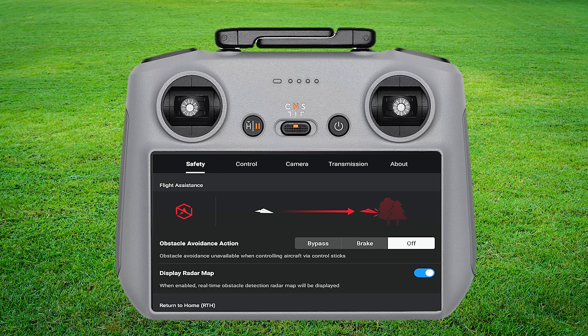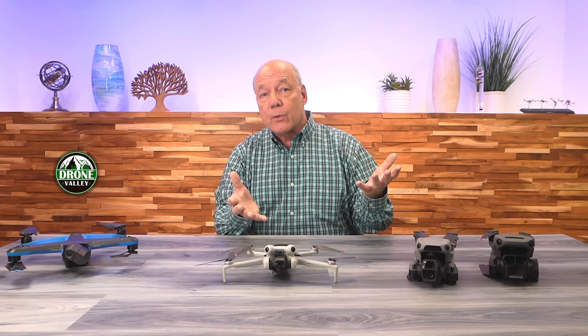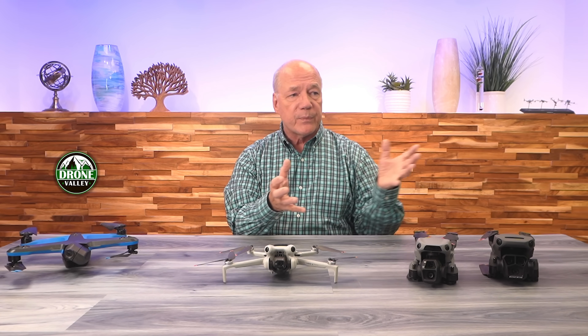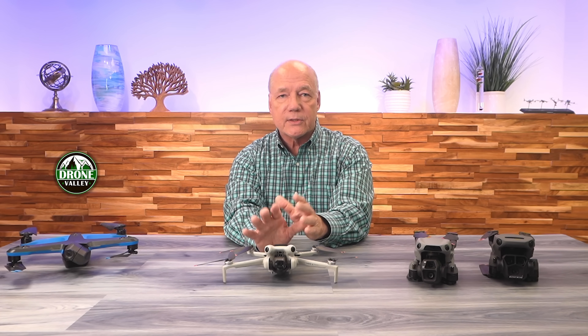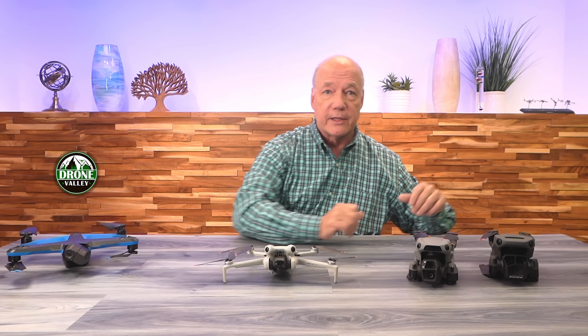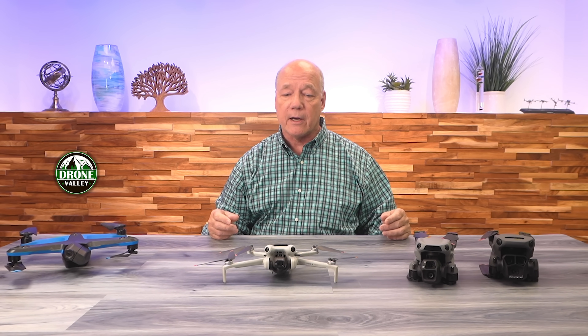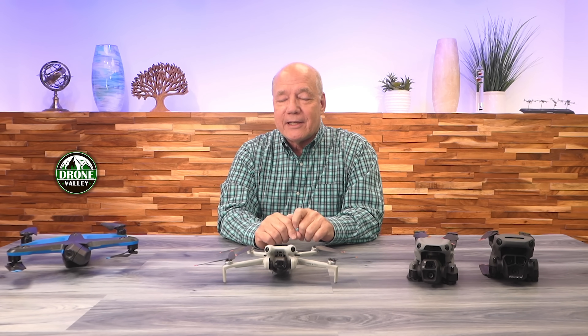Inside the settings, you'll turn on obstacle avoidance and you have three choices. You can turn it off — don't do that, keep it on. You can put it in brake mode, which means all it's going to do is see something and stop — at a minimum, keep that on. But if you put it in bypass mode, that turns on APAS. What that does is collect a lot more information when it's flying about what it sees around it and finding spots it can fit through. It knows its size — the bubble the Mini 4 Pro creates is smaller than the Air 3S and smaller than the Mavic 3 Pro. The bigger drone needs a lot more space to fit through when you fold those arms out.